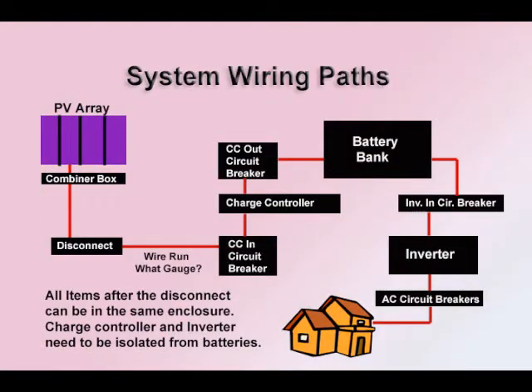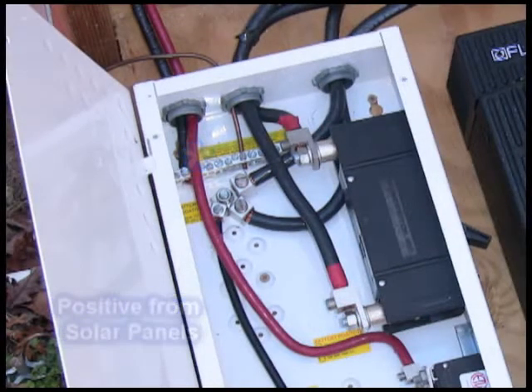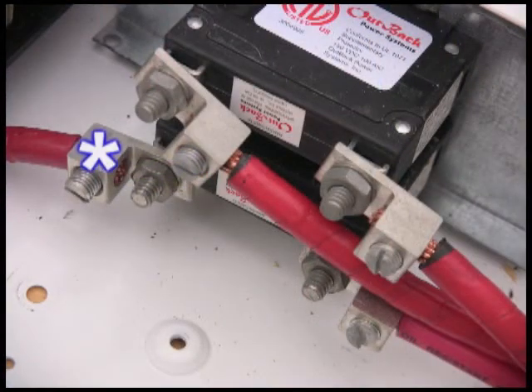On the top left is our photovoltaic array. It has all of the panels wired together, and sometimes you use a combiner box right after that. It is the power coming in from the solar panels, and it goes down and is hooked to one of the two 90 amp breakers. Down here, this is the disconnect breaker that turns power off coming in from the panels, and also gives it some protection, being it's a circuit breaker.